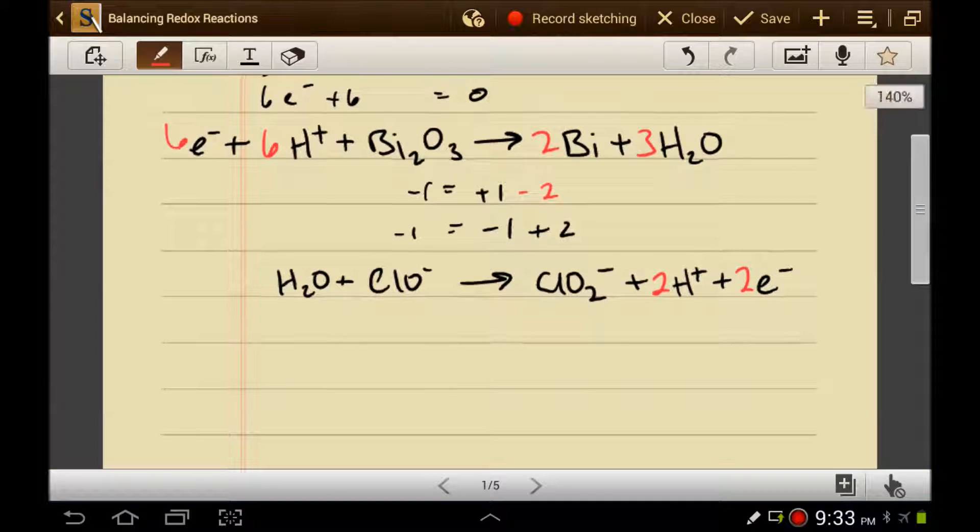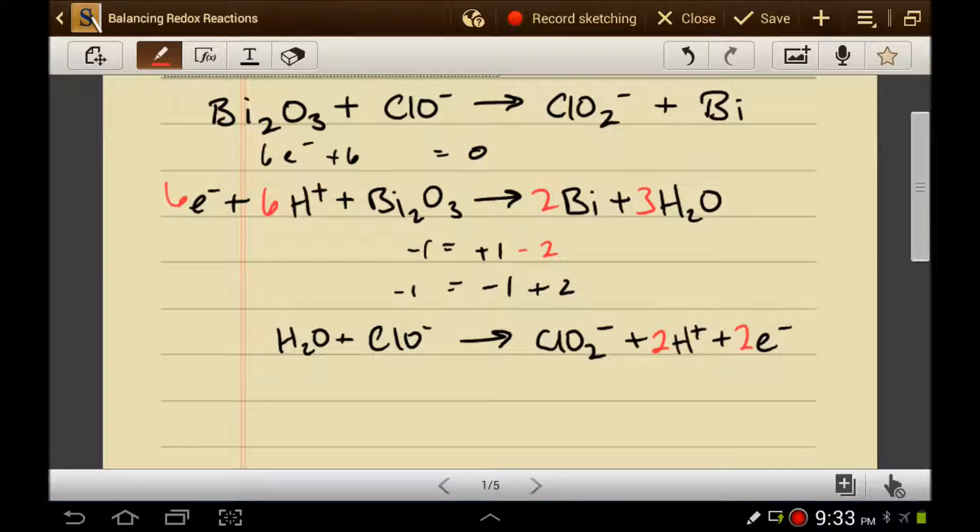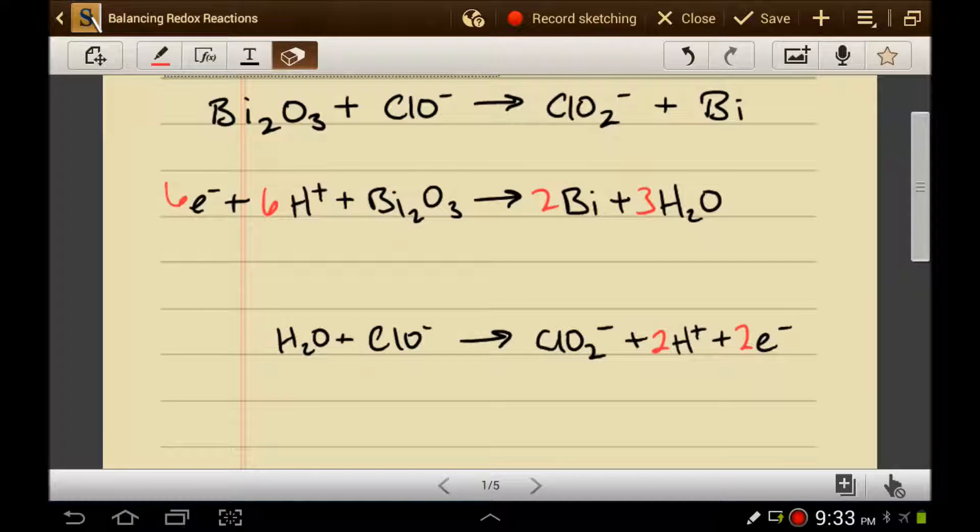Now, this is good because one half-reaction needs to be the oxidation half-reaction and the other needs to be the reduction half-reaction — you should have one of both. If you don't, you've probably done something wrong. Now I want to take these two half-reactions and add them together. The problem is the electrons won't cancel, so in order to get the electrons to cancel I have to multiply the two equations by some number so that there's the same number of electrons on both sides. The least common multiple between six and two is six, so I need to multiply the entire bottom reaction by three. That gives me three waters, three hypochlorites, three chlorites, six protons, and six electrons.